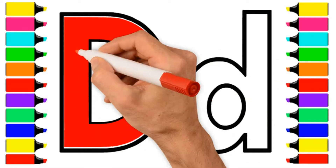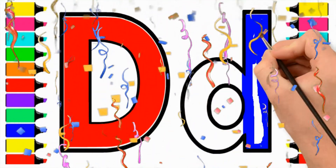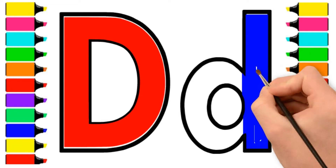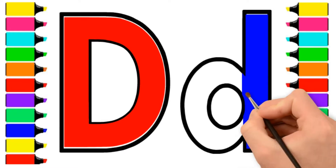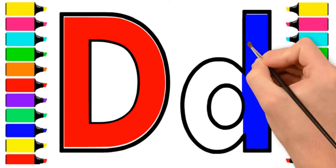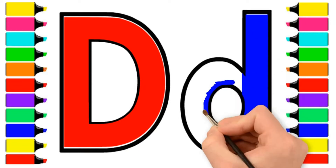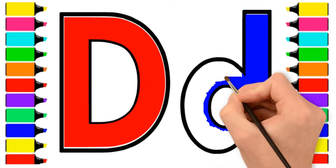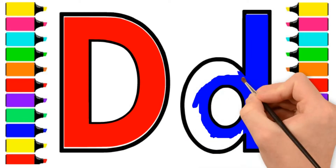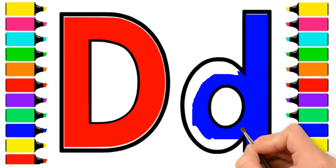A-B-C-D-E-F-G, H-I-J-K-L-M-N-O-P, Q-R-S-T-U-V, Blue, W-X-Y-and-Z. Now I know my ABCs, next time won't you sing with me? Blue.